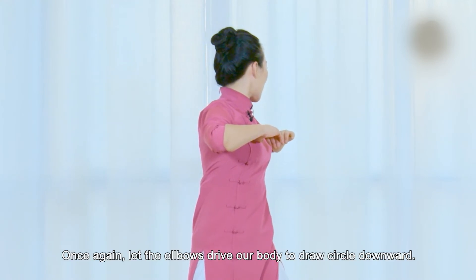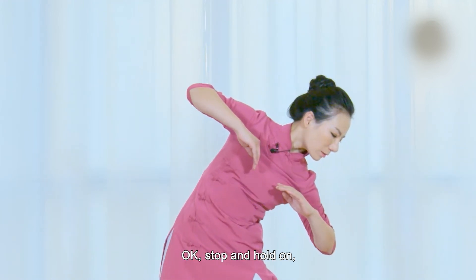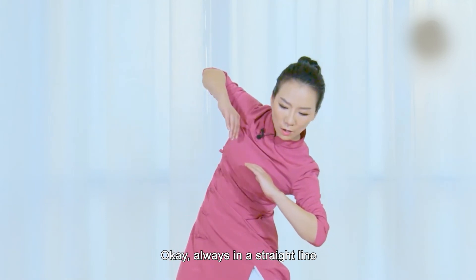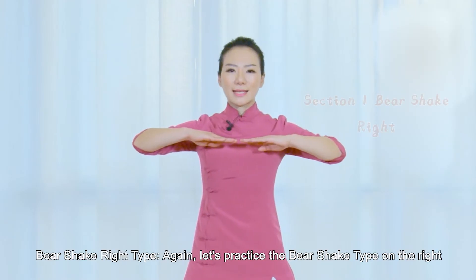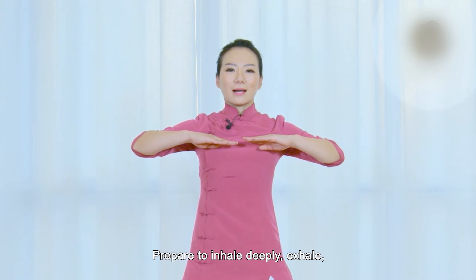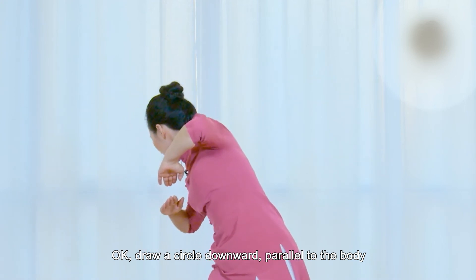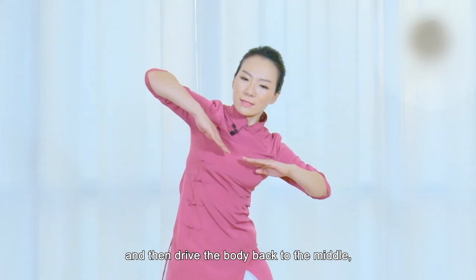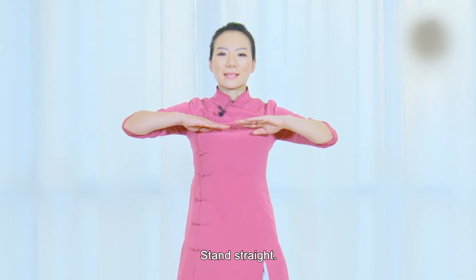Hold on. Once again, let the elbows drive our body to draw a circle downward. Stop and hold on. Our arms are always in a straight line. Don't relax — always in a straight line. Very good. Take it back to the middle. Let's practice the Bear Shake Type on the right. Prepare to inhale deeply. Exhale. Draw a circle down low, parallel to the body, and then drive the body back to the middle. Back to the middle position. Stand straight.